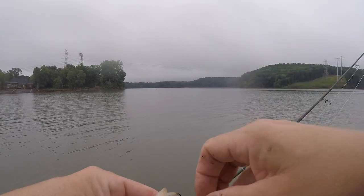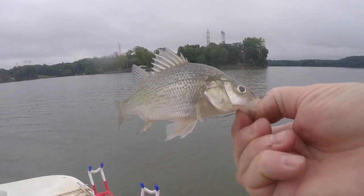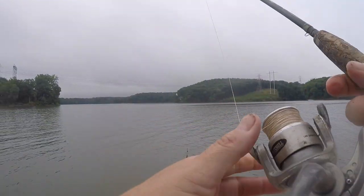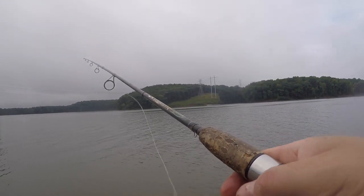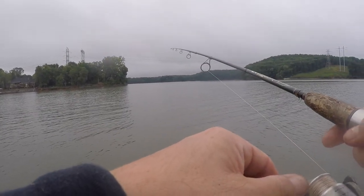White perch in the boat! Thought that's what it was on the sonar. Got a little piece of bluegill on there and a little piece of red worm.